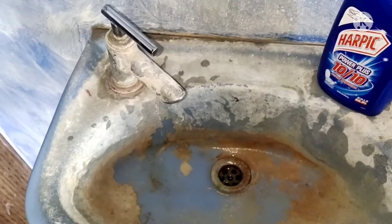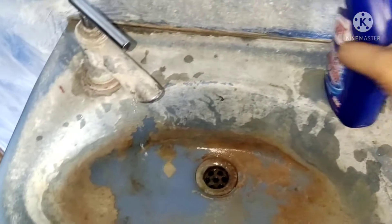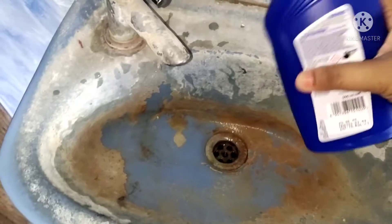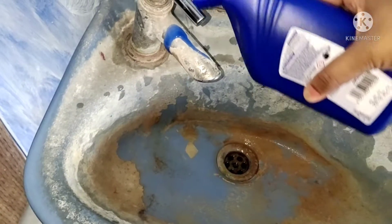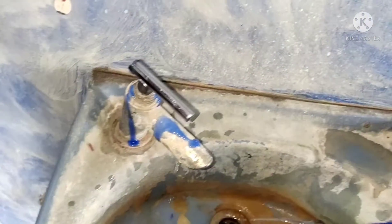In 5 minutes, it will be very fast and easy to clean the sink. The sink will be bright. This is salt water. It will be easy to clean the sink.